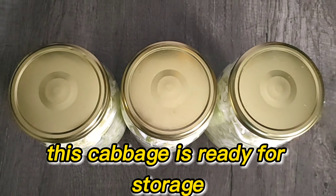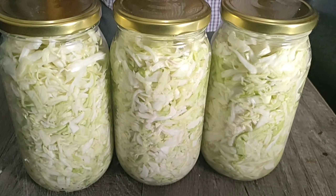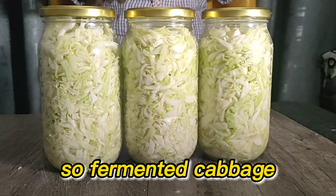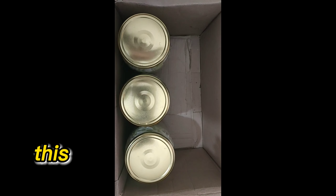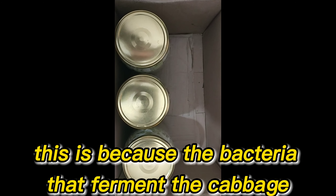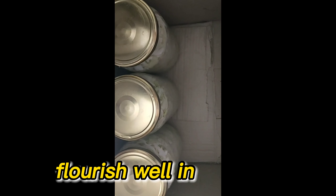This cabbage is ready for storage, but remember light is your enemy. Fermented cabbage should be stored away from light, because the bacteria that ferment the cabbage flourish well in the dark.